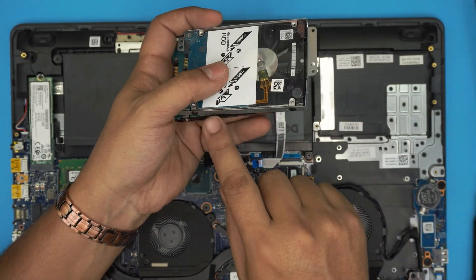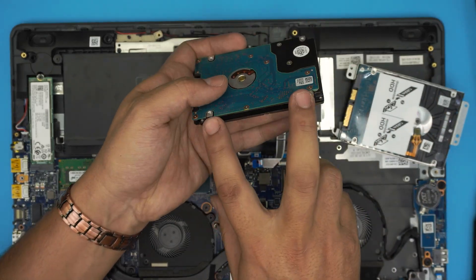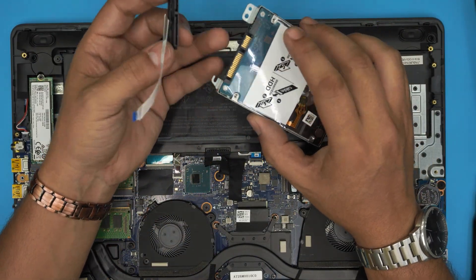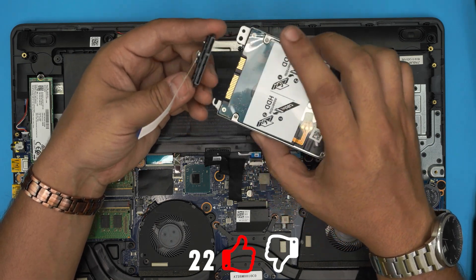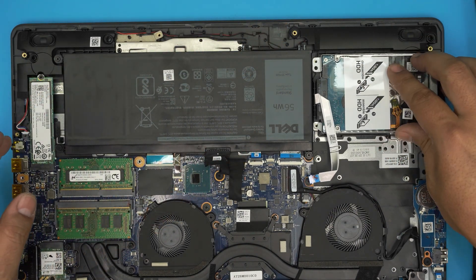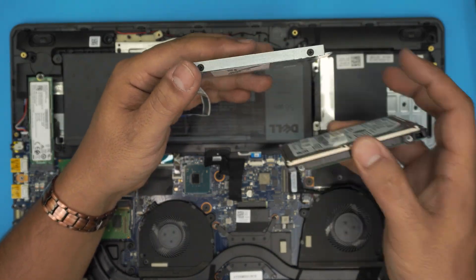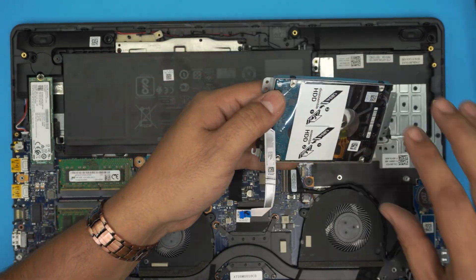Remove the two screws on each side of the caddy to remove the metal bracket, place the new drive in, put the bracket back, and attach the adapter — it only goes in one way. Push the drive down, align it with the screw holes. Note: the hard drive must be a low-profile drive. SSDs are always low profile, but if you're using a mechanical drive it must be low profile — a thick-profile drive will not fit properly.